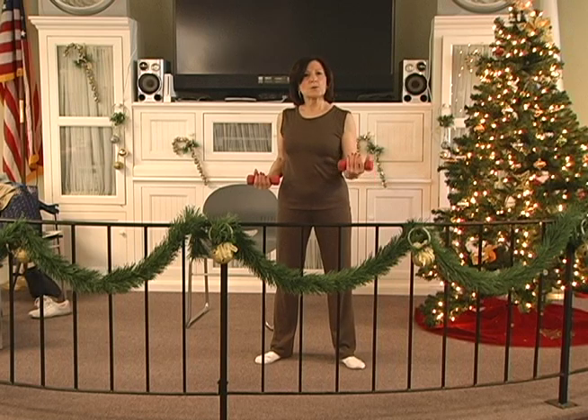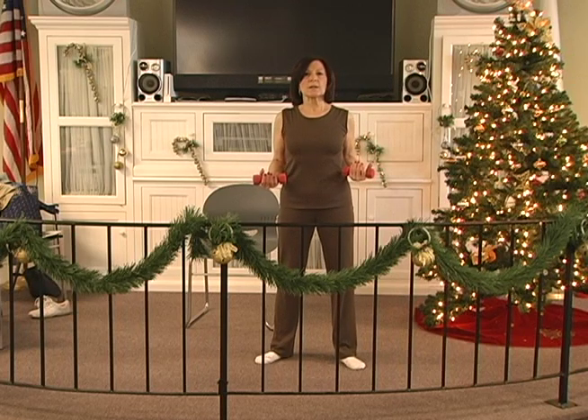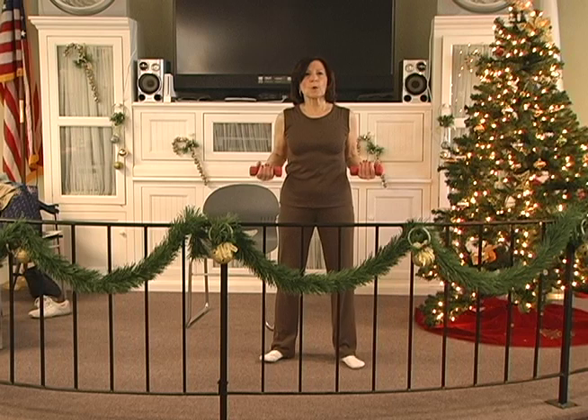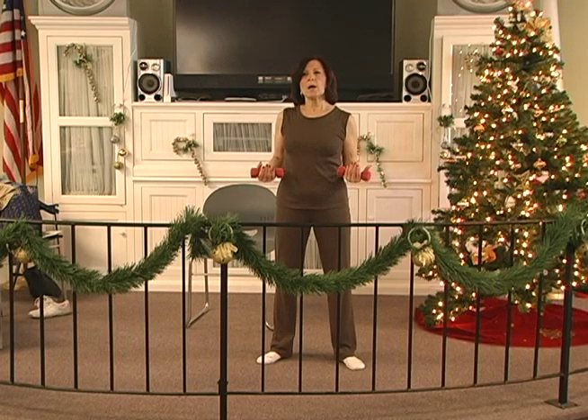Out, two, three, four, five, six. Hold, two, three, four, five, six. In, two, three, four, five, six. Out, two, three, four, five, six. Hold, two, three, four, five, six. In, two, three, four, five, six. Out, two, three, four, five, six. Hold, two, three, four, five, six. In, two, three, four, five, six. Out.